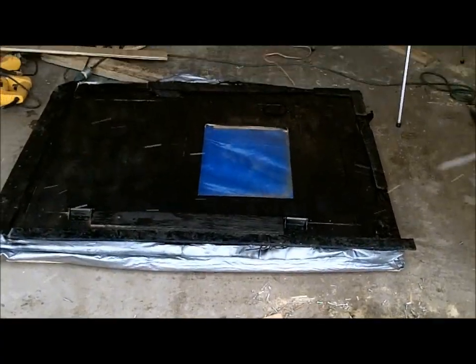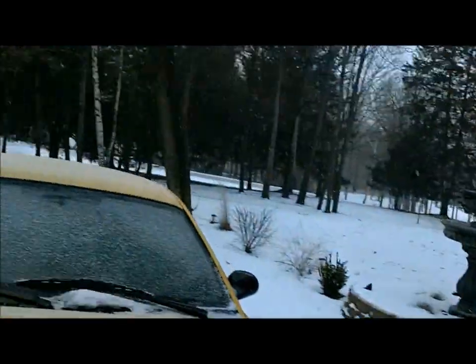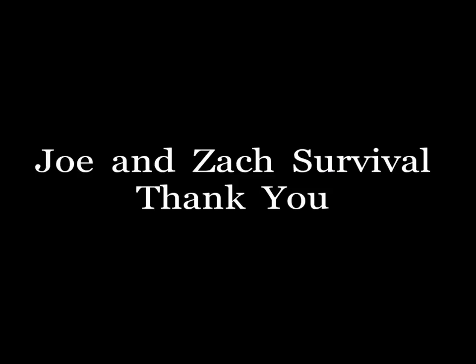I originally had plans that I drew out, but this whole thing went completely different — I did it all just using common sense. I hope you guys enjoyed this video and I'll try to make some videos of me ice fishing in it. Hope you guys enjoyed watching this video on a snowy day. Thank you guys for watching the Joe and Zach Survival Channel.